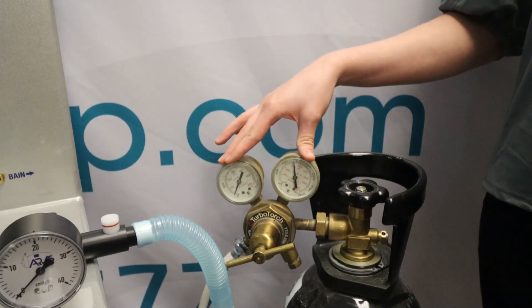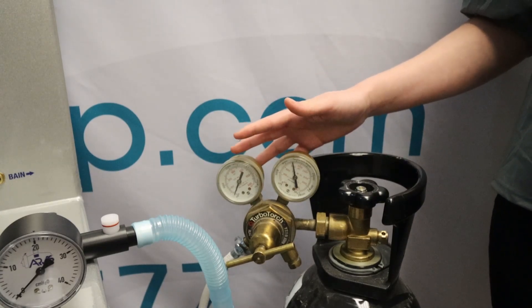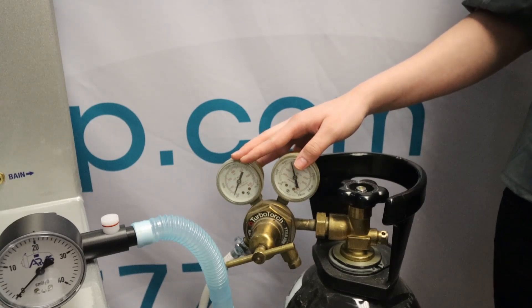If you do not have a dual gauge regulator, you will not be able to perform this test. If you're concerned that you may have an oxygen leak, please seek professional help. Pure oxygen can be dangerous.